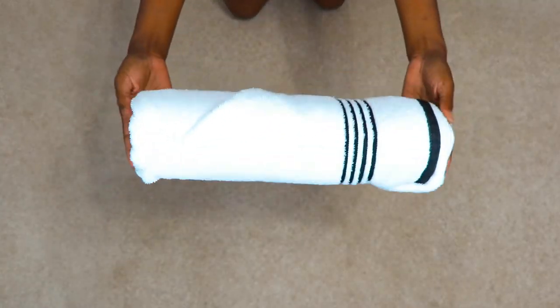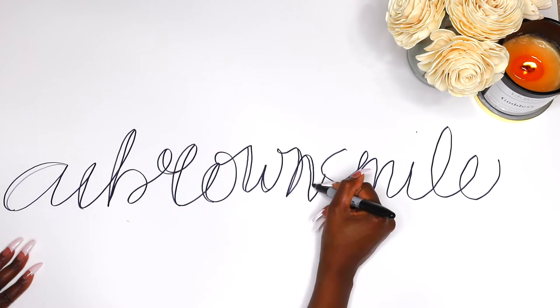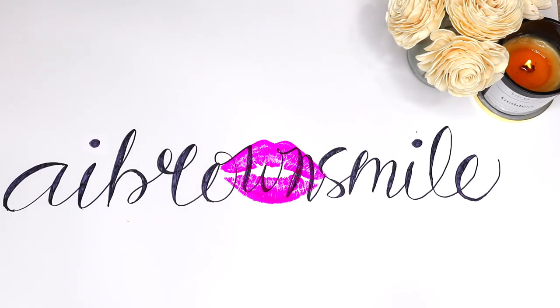Try one or all five of these folding techniques and choose the best one for your style and space. Thanks for watching, smileys. Hope you found this video helpful — if so, please be sure to give it a big thumbs up. See you in the next one!